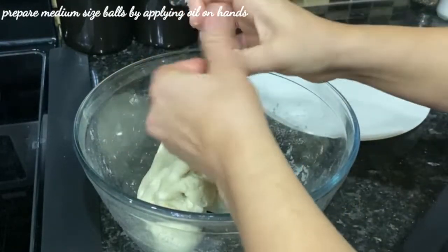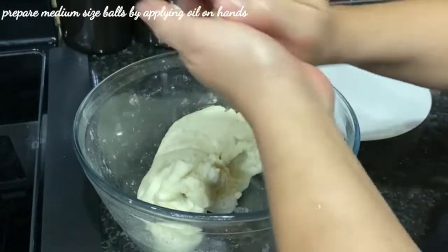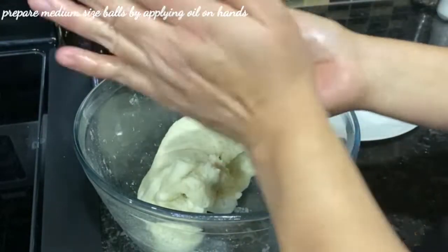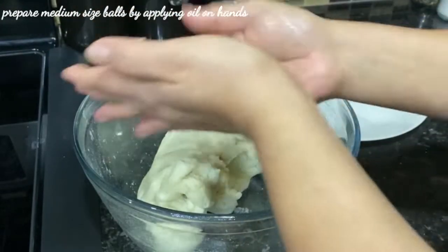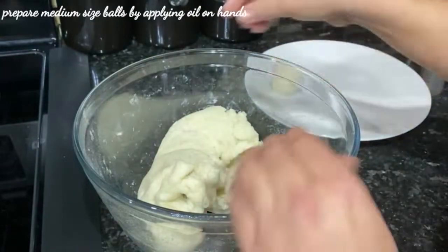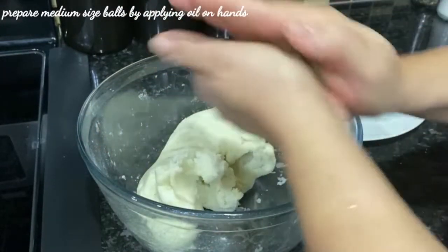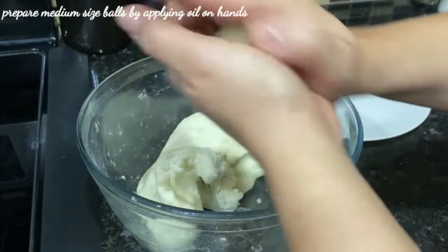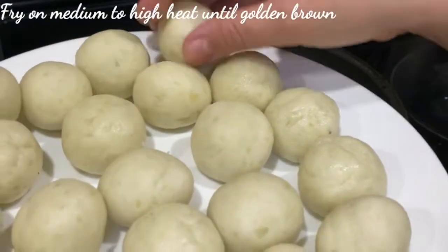I am making medium-sized balls — you can make them small or large as you prefer. So we will prepare all the balls. Look, all the balls are ready.